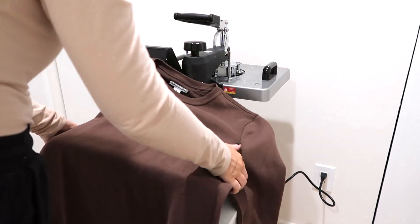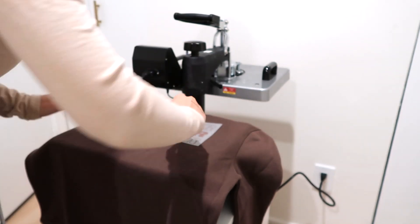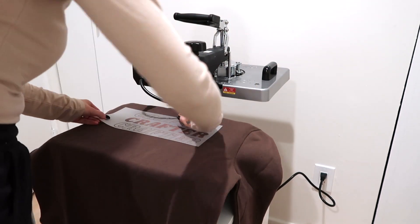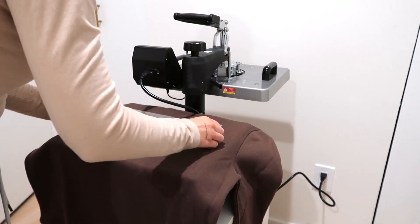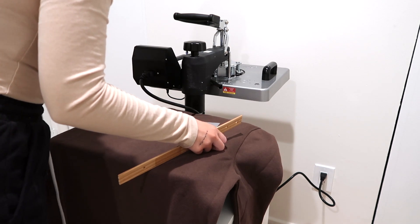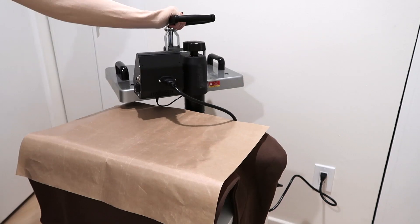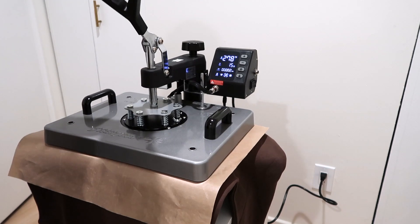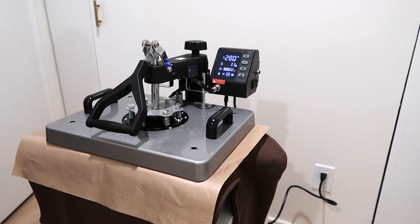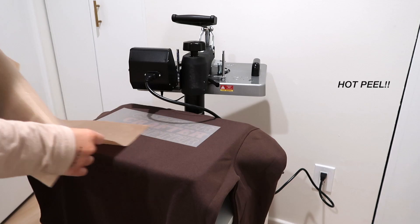I can now place my sweatshirt onto the heat press as it's heating up. Make sure it is swung away so you don't burn yourself. I lost my t-shirt template measurements, but a trick is to use the three or four finger rule from the collar to the top of the design. Then I'll take my ruler and measure the sides to make sure it is perfectly even in the middle. You must use a Teflon sheet with Easy Puff HTV, so I'm applying that over the design. Then swing the heat press over and start heat pressing — it automatically counts down 15 seconds.